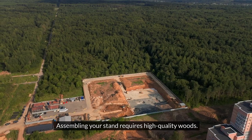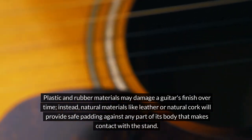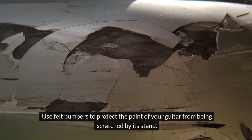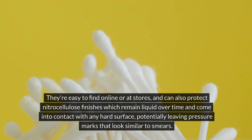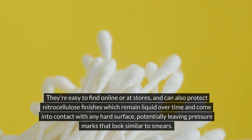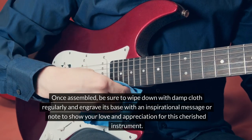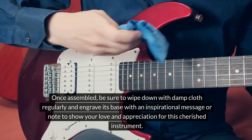Assembling your stand requires high-quality woods. Plastic and rubber materials may damage a guitar's finish over time; instead, natural materials like leather or natural cork will provide safe padding against any part of the body that makes contact with the stand. Use felt bumpers to protect the paint of your guitar from scratches — they can also protect nitrocellulose finishes, which remain liquid over time and may leave pressure marks resembling smears when in contact with hard surfaces. Once assembled, wipe down with a damp cloth regularly, and consider engraving the base with an inspirational message to show your appreciation for this cherished instrument.